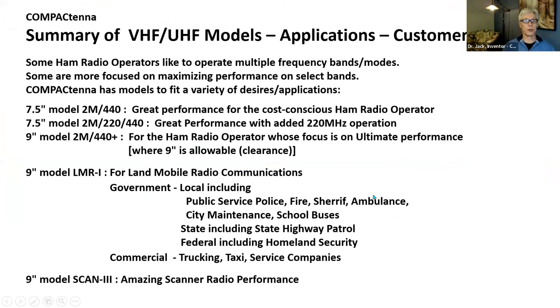What antenna is right for you? Some people like to operate multiple frequencies, multiple bands, multiple modes. Some like to take a couple of bands and really optimize it. For the cost-conscious ham radio operator, the 2M440 is $89, and the price has not gone up unlike everything else. The tri-band adds 220. The 2M440+ Ultimate has higher power handling capability — 100 watts VHF, 75 watts on 440. The 7.5-inch handles 85 watts VHF, 50 watts UHF, 50% duty cycle, one minute key-on, one minute off. These are conservative ratings.